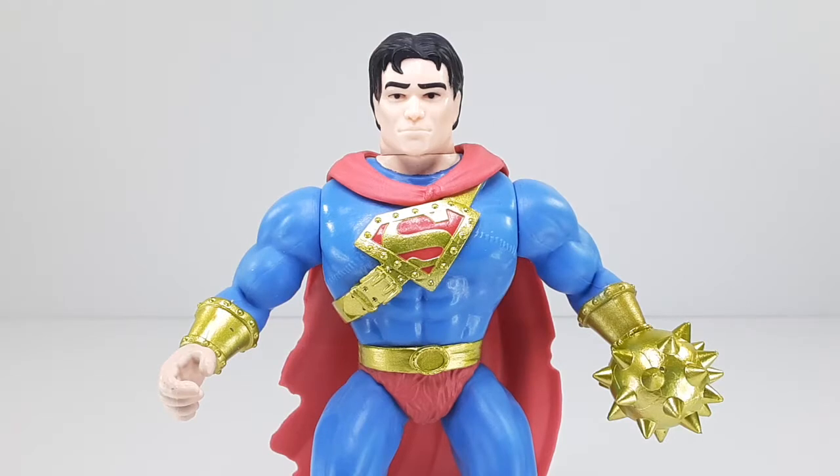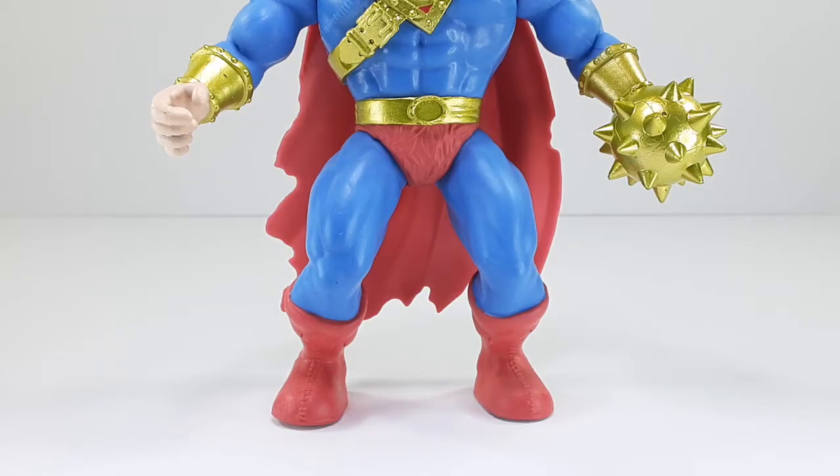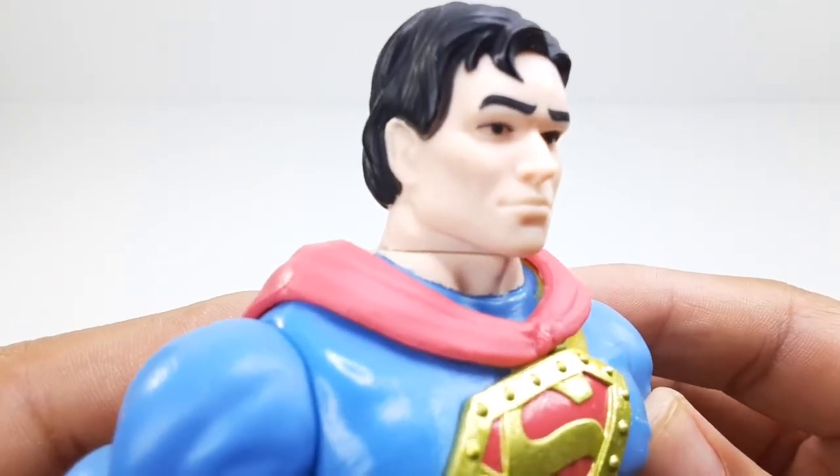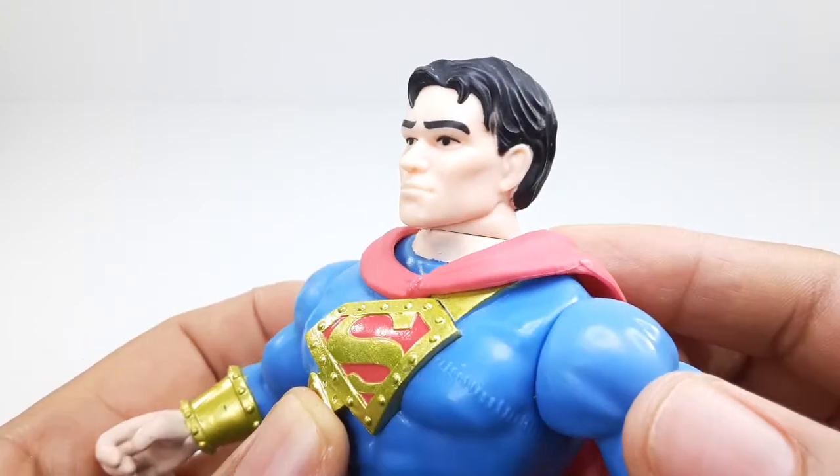And this is the top portion right there. Check him out — I love that 'S' on the chest. And this is the bottom portion right there of the figure. So now we're going to take a closer look at this Superman. Look at his face, looking pretty good all the way around.